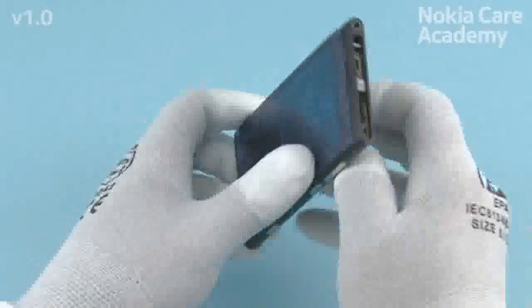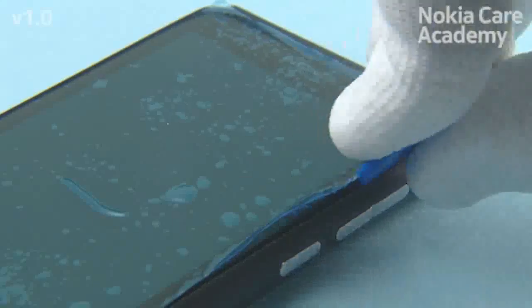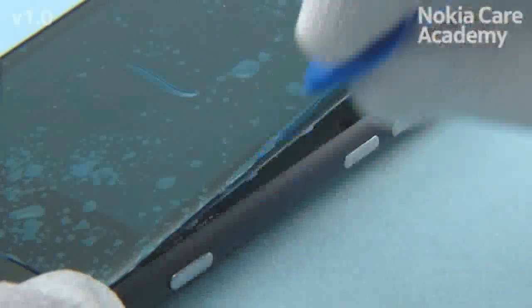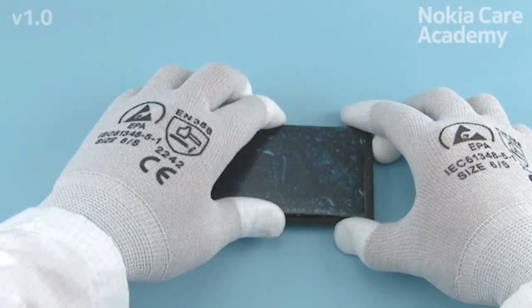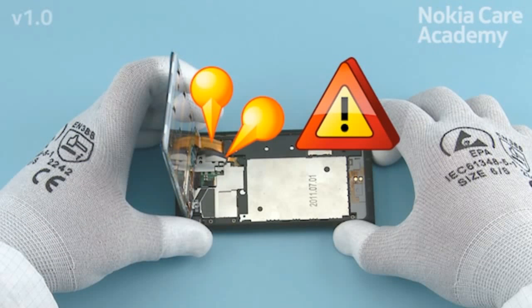Release the right side of the window frame by sliding the SRT-6 in the direction shown, starting from the top end of the device. Pull the window frame gently in the direction shown to release the 3 remaining clips holding it. Turn over the window frame as shown.